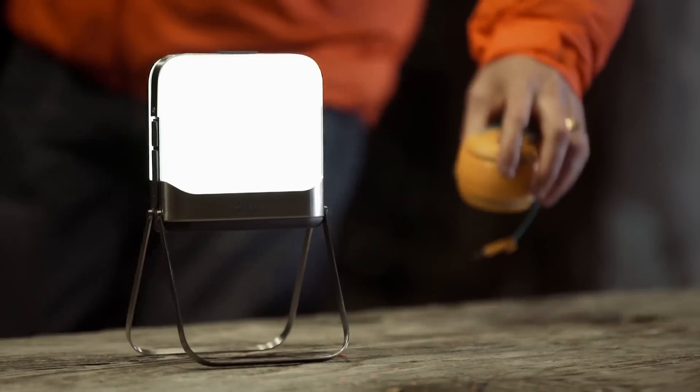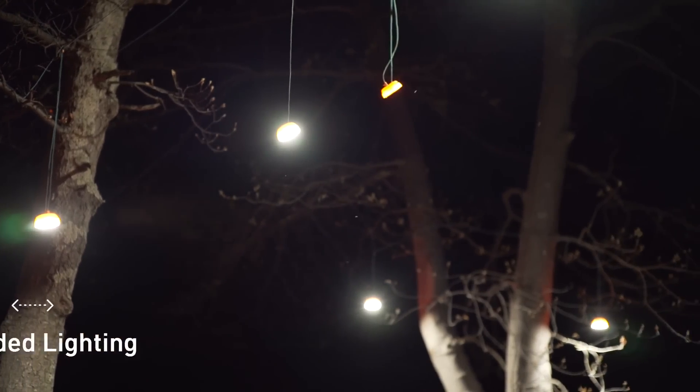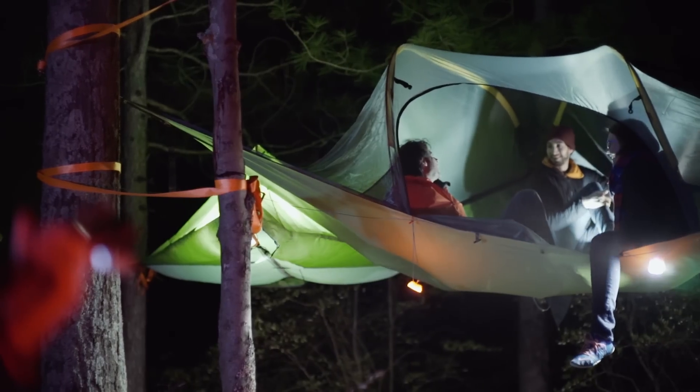And unlike old single-function lanterns, as a hub, this can extend even more light with the integration of BioLite sight lights, creating easy overhead lighting to light large spaces or create multiple lit sights.